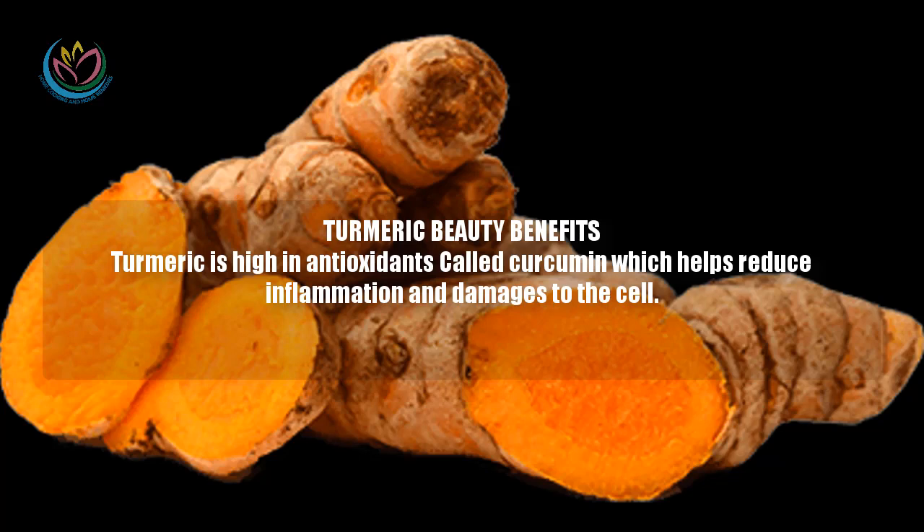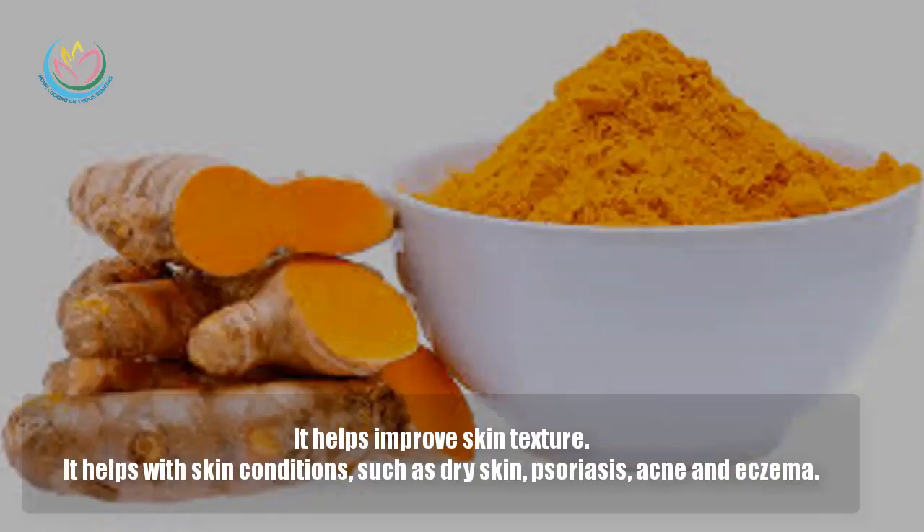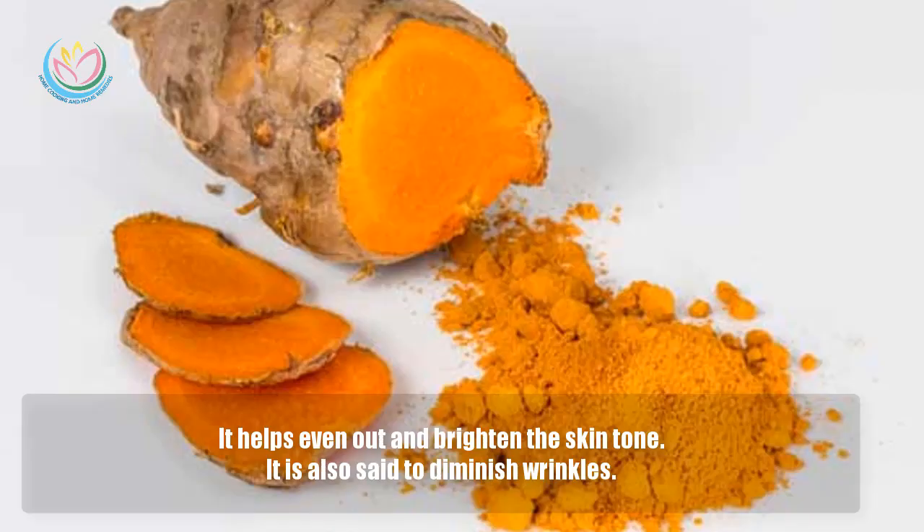Turmeric is high in antioxidants called curcumin, which help reduce inflammation and damage to the cells. It helps improve skin texture. It helps with skin conditions such as dry skin, psoriasis, acne and eczema. It helps even out and brighten the skin tone. It is also said to diminish wrinkles.